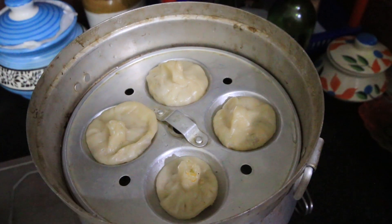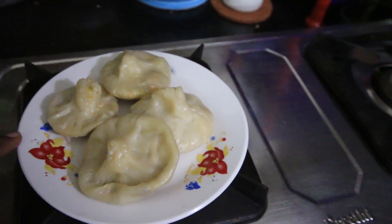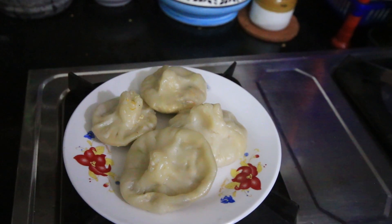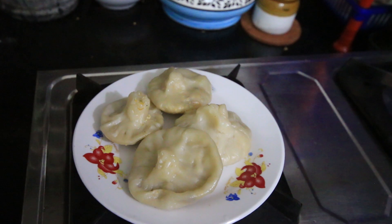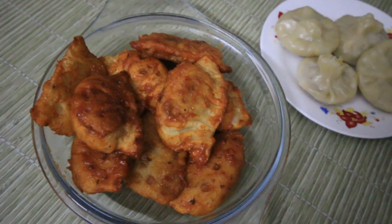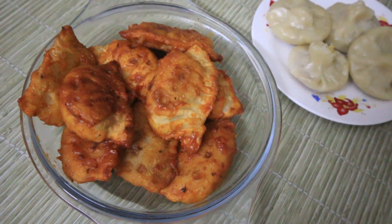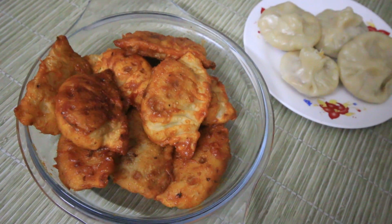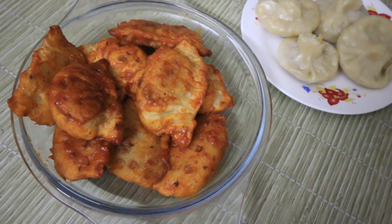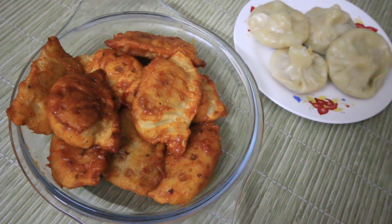We have our steamed momos ready. Now they are ready — awesome steamed momos. You can dip them in sauce. You can use the chicken with a lot of vegetables, or combine tomatoes and mayonnaise. If you like this video, please like, share and subscribe. Till then, bye!